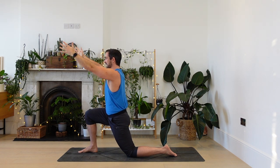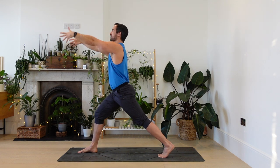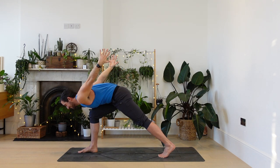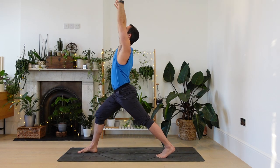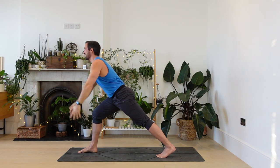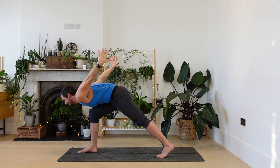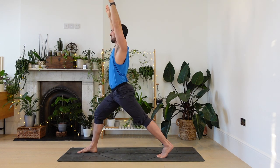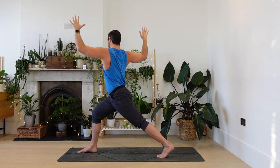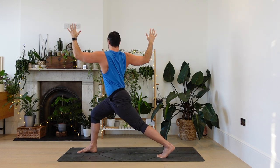Reach your arms forwards. Tuck your back toes. High lunge, breathing in. As you inhale, lift the arms overhead. Exhale, fold to the knee, dragon wings. Again, breath in. Dragon wings. One last time — wobble, wobble. Front thigh working. Lift from here. Cactus arms. And again, turn to the right. Squeeze your glutes. Come back to centre. And to the right. Squeeze the glutes. Back to centre.